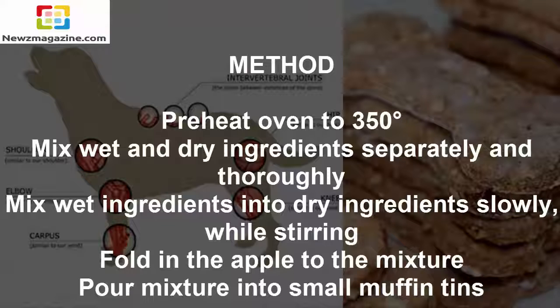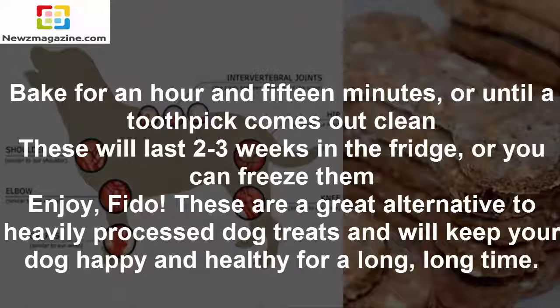Method: Preheat oven to 350 degrees. Mix wet and dry ingredients separately and thoroughly. Mix wet ingredients into dry ingredients slowly while stirring. Fold in the apple to the mixture. Pour mixture into small muffin tins and bake for an hour and 15 minutes, or until a toothpick comes out clean. These will last 2-3 weeks in the fridge, or you can freeze them.